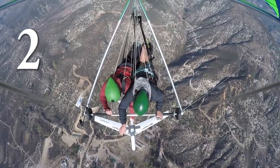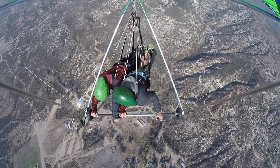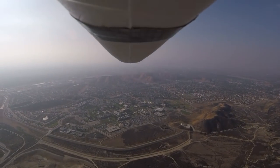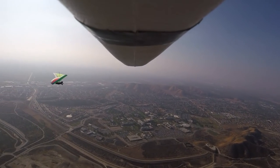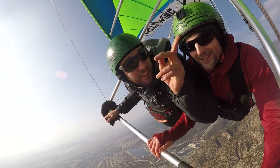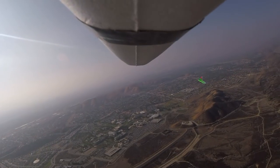Three, two, one — see you later! Oh my god! Oh my god, it's above us! It's above us! Look at that — it's flying right beside us! Holy — it's right over there! Oh my god, it's just flying. Oh my god, it's flying!